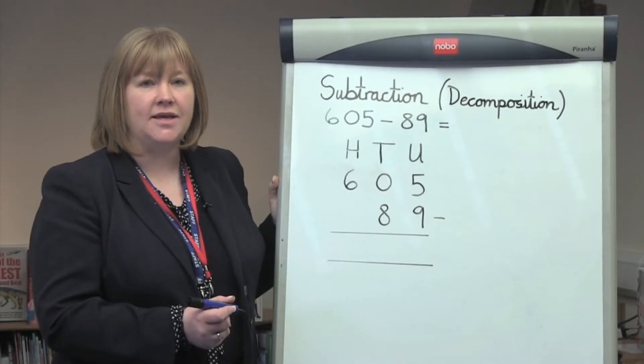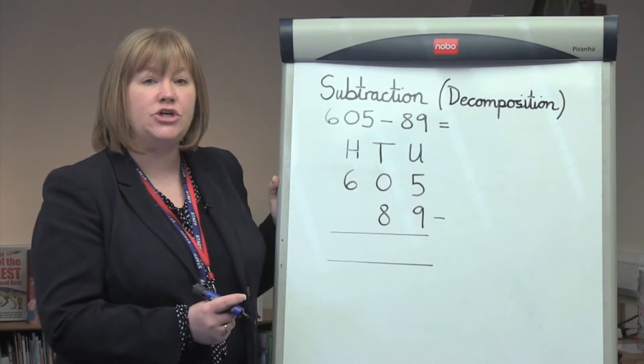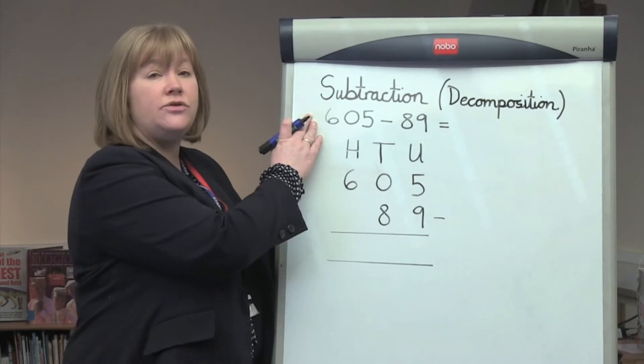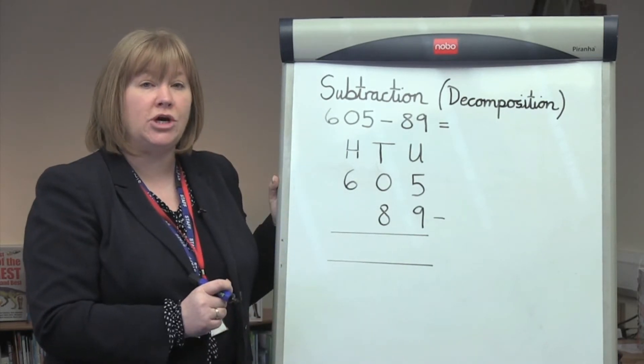Hello, my name is Mrs Flack. I'm the Deputy Head at Aldington Primary School and today I'm going to show you a method of subtraction through decomposition that will hopefully help you support your child at home.